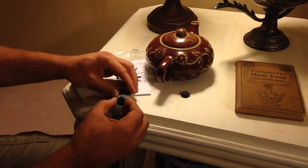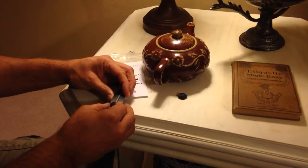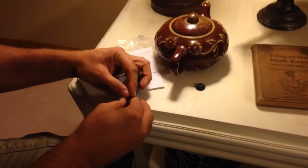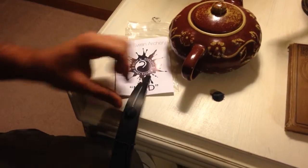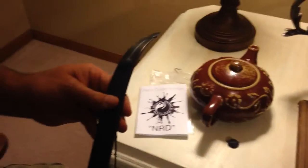You peel the backing off. The string groove is in place, and you want to get this centered. For the video here, I'm just kind of doing it quick. And that is an installation — real simple, real easy. Let me do the other side real quick.